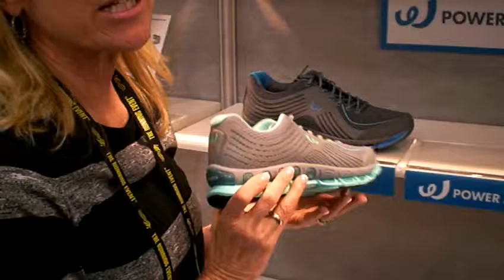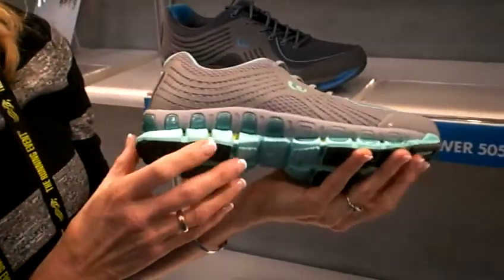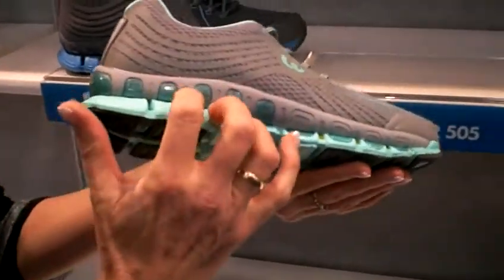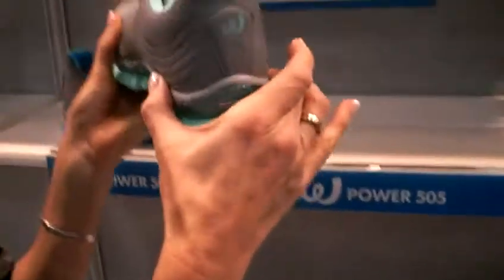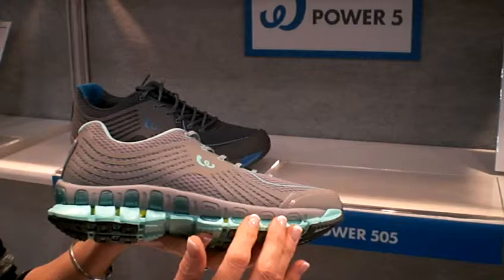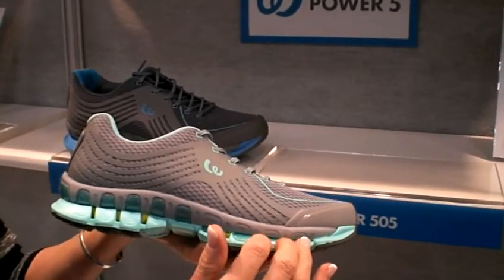The 500 series is a step away from the 400 series in that they've tried to lighten up the shoe. The way they've done that is we now only have the spine going up in the back of the shoe to support the heel, and then we have the stability or the frame cell going down in the front